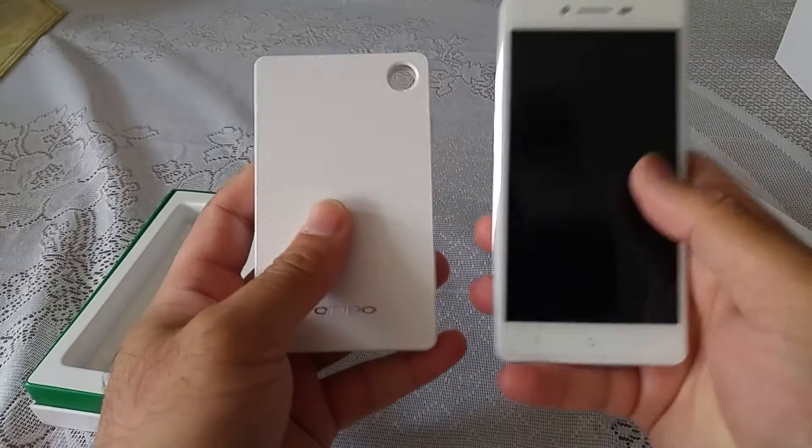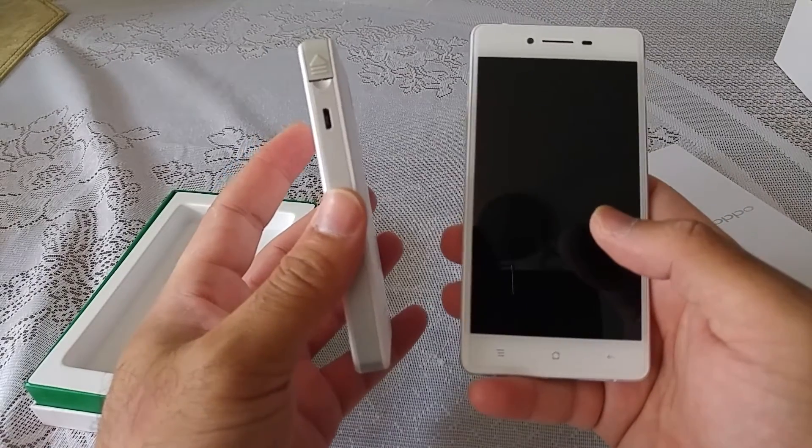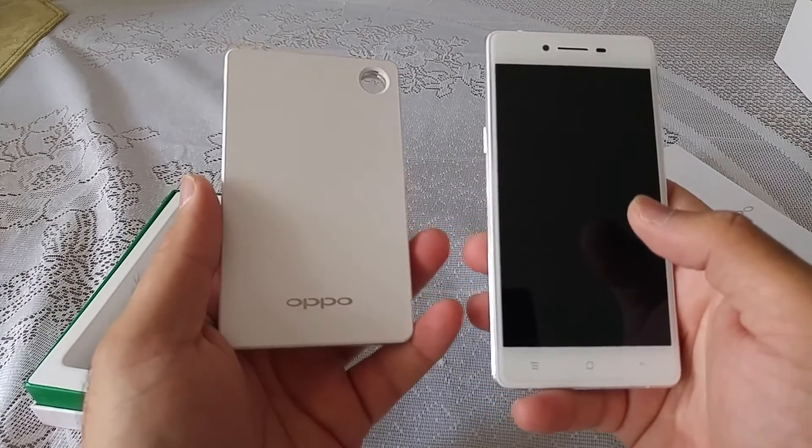Comparing it with the size of the phone, it's not too big and you can easily put this in your pocket and take it along with you, as long as you obviously charge it first.